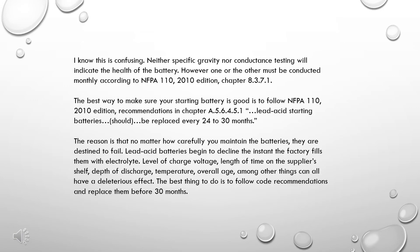I know this is confusing. Neither specific gravity nor conductance testing will indicate the health of the battery. However, one or the other must be conducted monthly according to NFPA 110, 2010 edition, Chapter 8.3.7.1. The best way to make sure your starting battery is good is to follow NFPA 110, 2010 edition recommendations in Chapter 8.5.6.4.5.1.